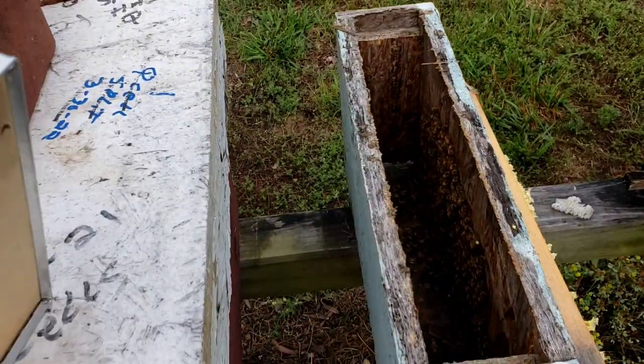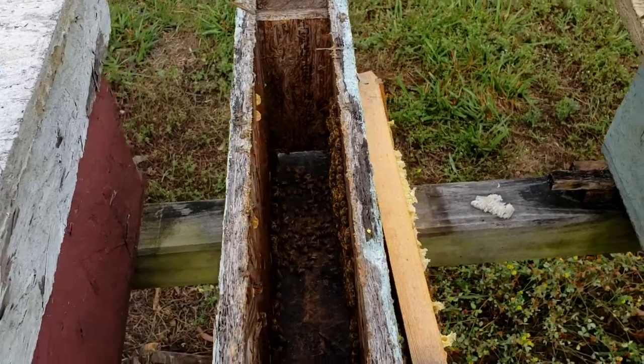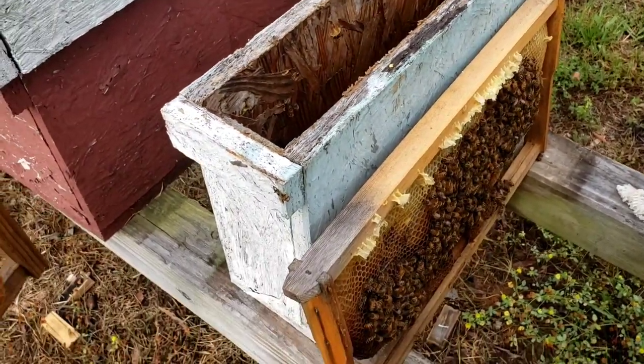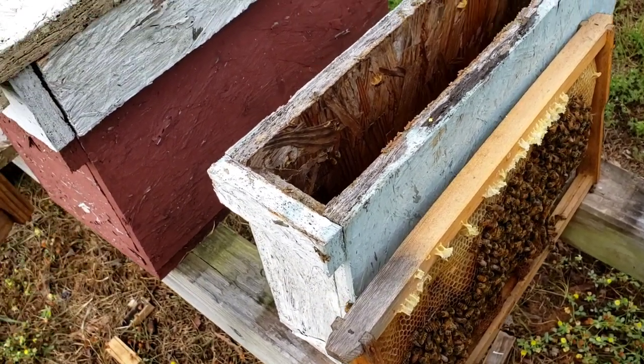Love these little things right here — these things do excellent. If you don't have any of these, make you some or buy you some. They work very well.